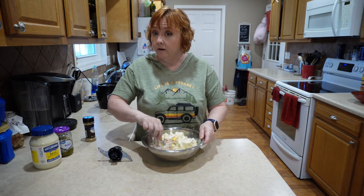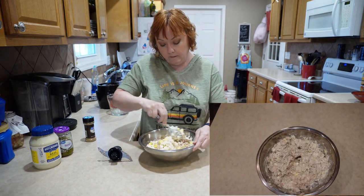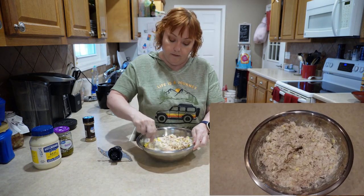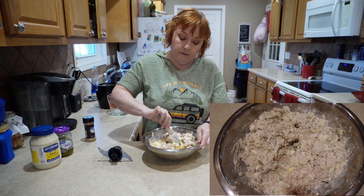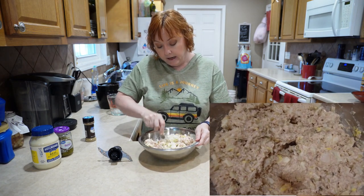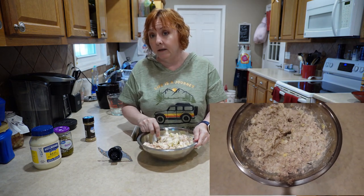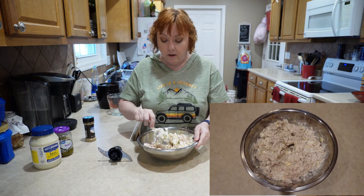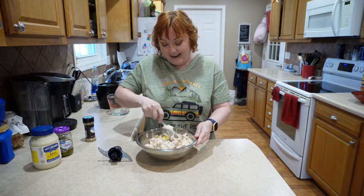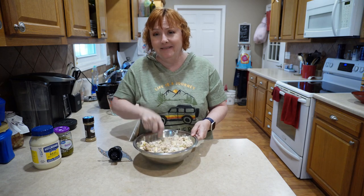Now we're going to stir it all up. You can salt and pepper this to taste. Some of my family like a little bit of cumin in this, some of them don't, so I'm going to say add it to your taste — or it's optional.